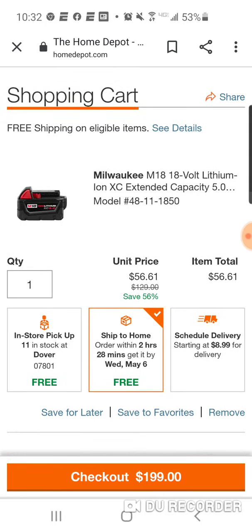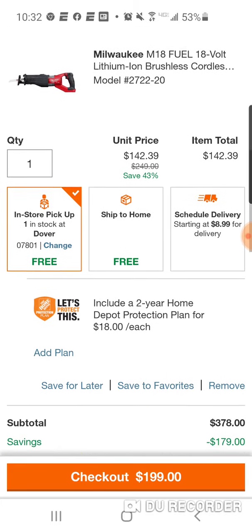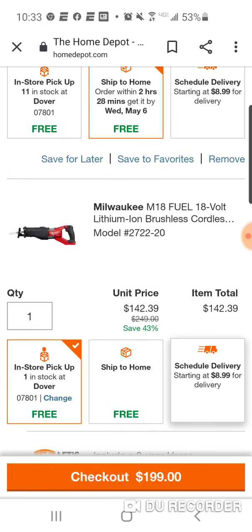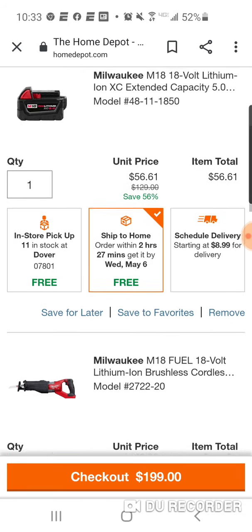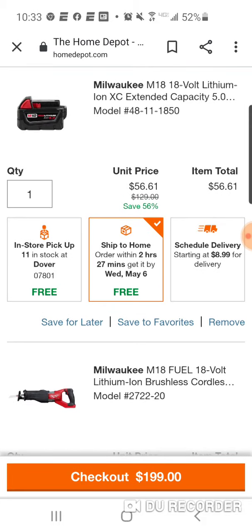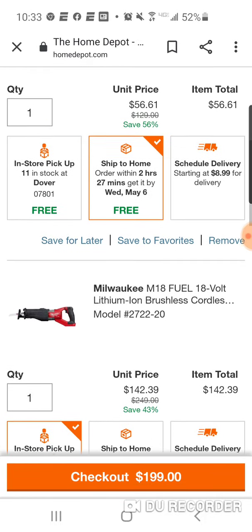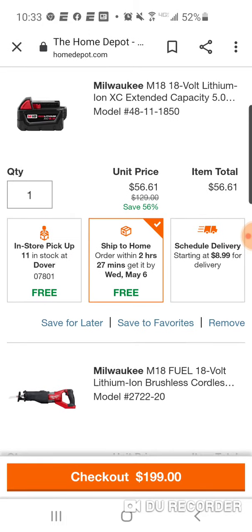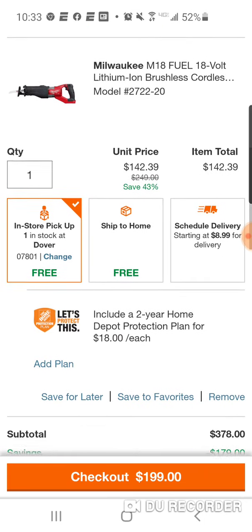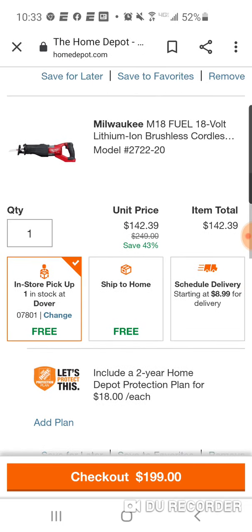I could be wrong, but remember they're offering these kits as a combo — I think this one is $249. So it seems a little weird that they're selling the same exact thing, the Super Sawzall and the 5-amp battery, for $249. But when you do it this way, not only are you saving $50, but you can save another $56 if you return your battery. Just a heads up — I don't think you're going to find a Super Sawzall any cheaper than $142.39.